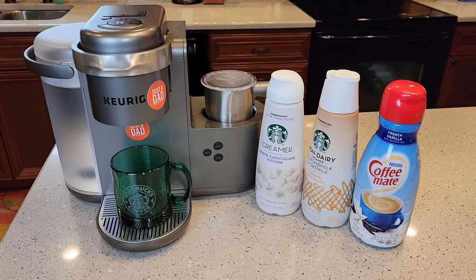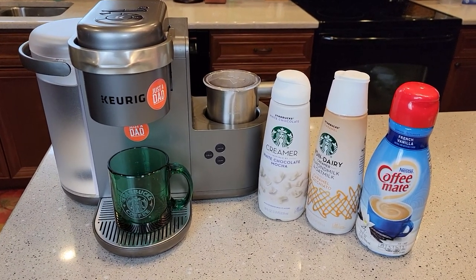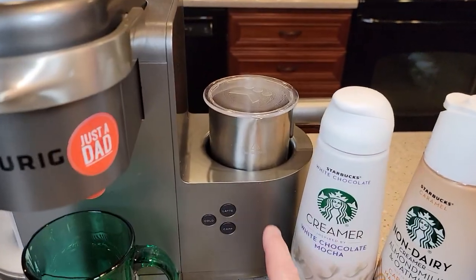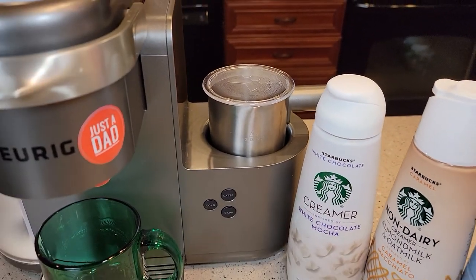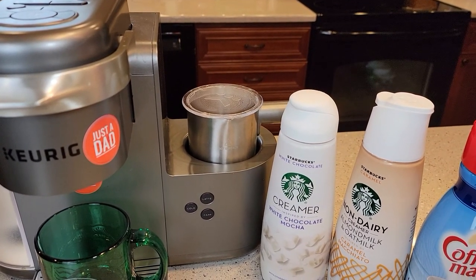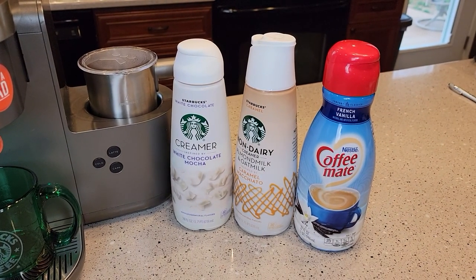Hello everyone, this is Just a Dad. Today I'm going to show you different types of creamers in this Keurig K Cafe. The Keurig K Cafe has a nice frother, and I've shown you that you can froth milk, whole milk, almond milk. But I get a lot of questions about different types of creamers.